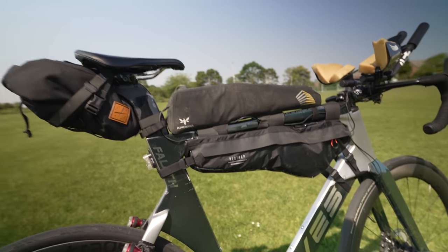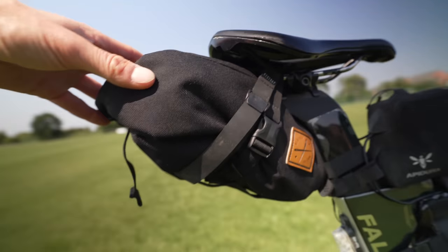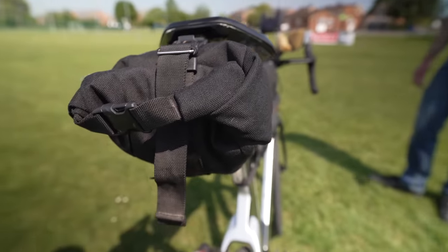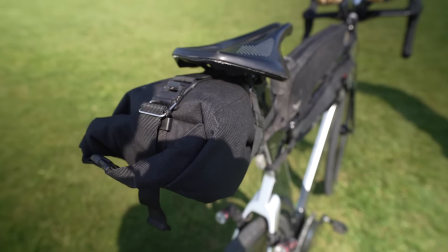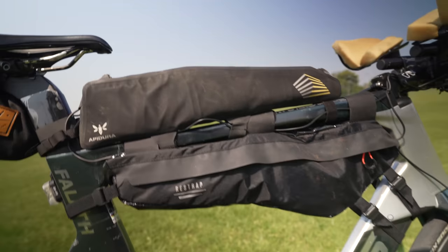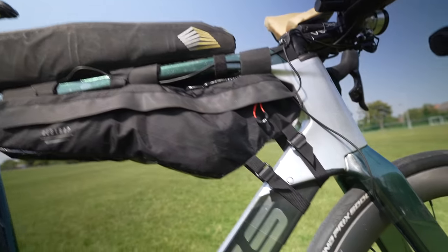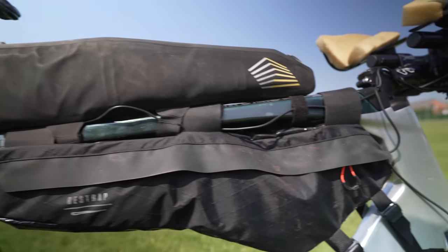For bags, there's a mix-and-match collection. There's a Restrap seat pack — a small 3–5 litre pack that held spare clothes and tools, fairly minimalist. There's also a Restrap frame pack that held all the nutrition — completely jammed full of bars and gels — which fitted in the triangle really nicely.